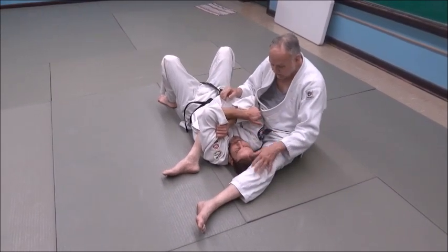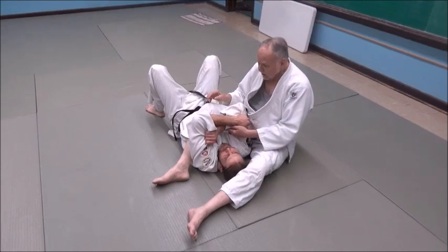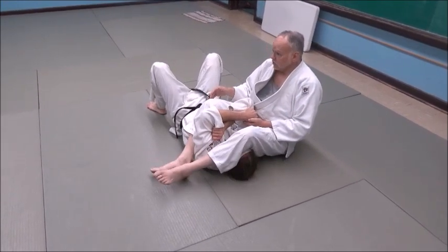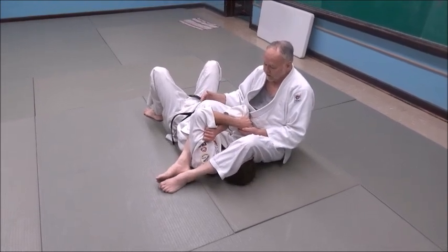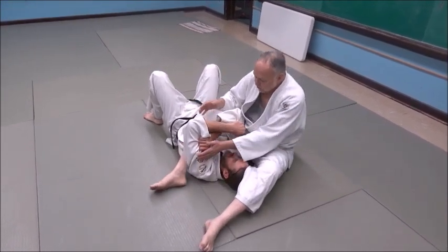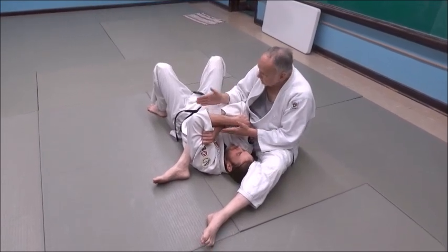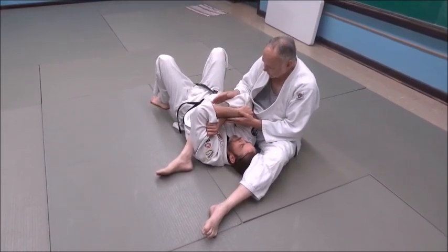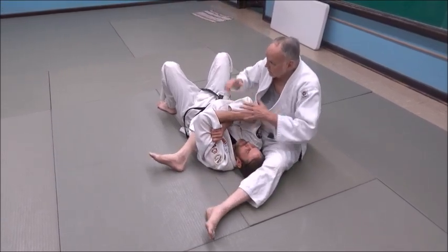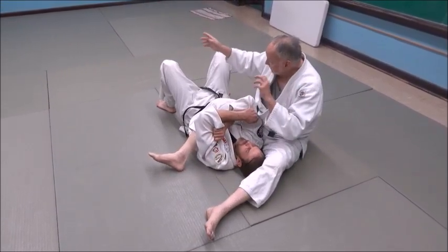My other leg that's over his head — I'm a tall guy, I can hook my legs together. Some of you aren't as tall, so you'll have your feet differently. But whatever it is, I want to control his upper quadrant by stretching his shoulders in. I don't want him to have square shoulders.